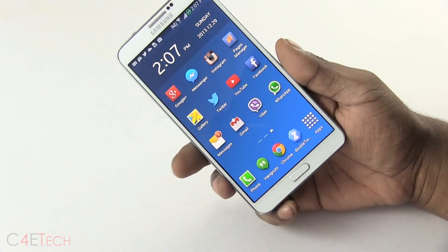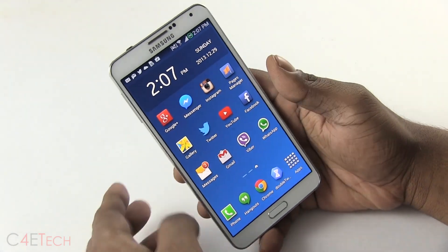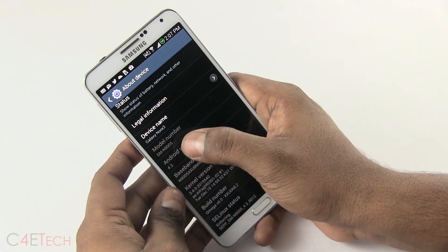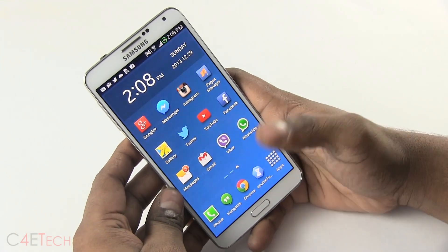This works only with the N9005, that is the Snapdragon 800 variant of the Galaxy Note 3. If you're unsure what variant you have, quickly go into Settings, About Device, and under Model Number it should show you. It should read N9005 for you to be able to follow this tutorial.